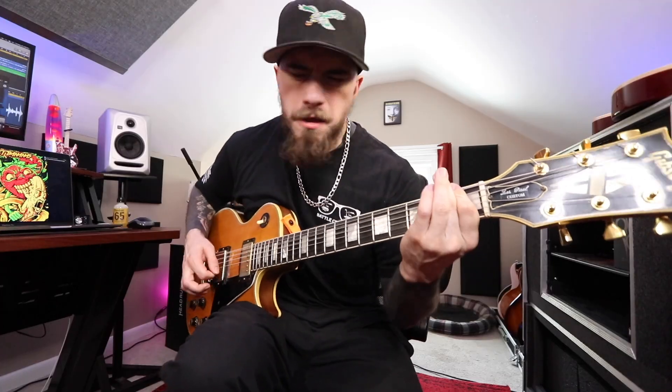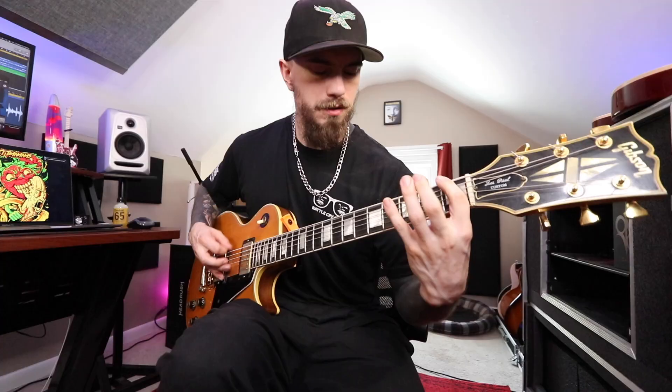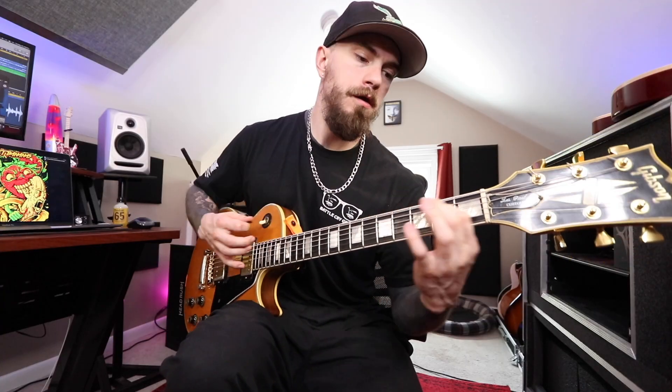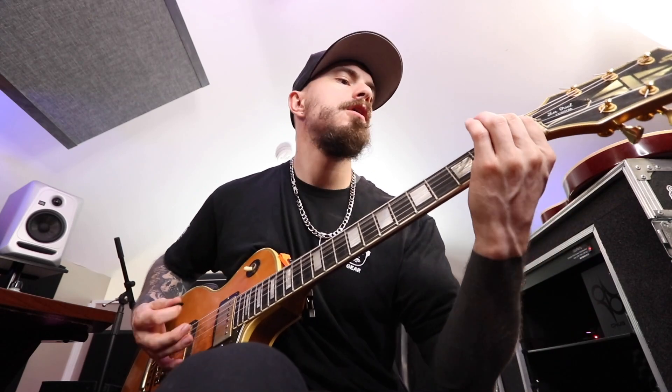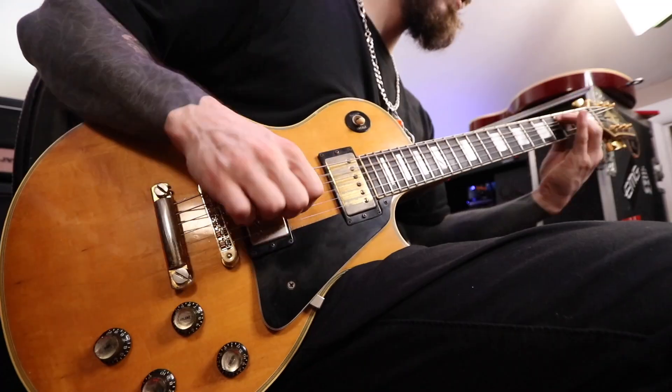So let's jam! Let's use the 1978 Gibson Les Paul Custom tuned down to drop B. It's not exactly the most predictable guitar for a Buried Alive amp sim demo review video — that's kind of why I'm doing it. But yeah, let's jam real quick.